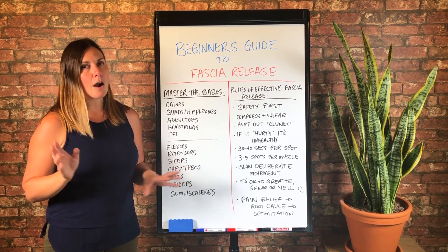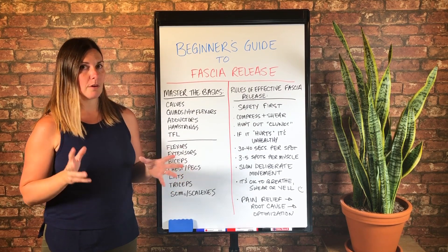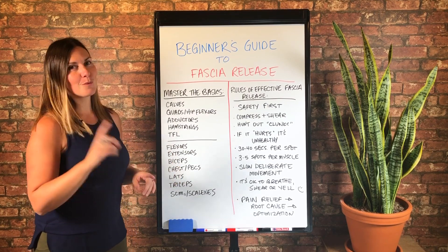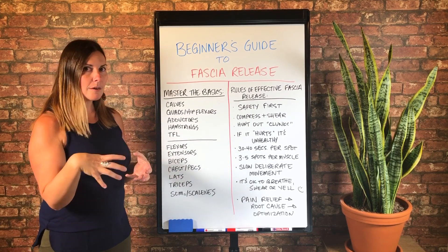It's either going to be one usually on a foam roller or maybe using the rolling pin, which might sound familiar if you've tried that one. But basically something that gets the meat of your calf — the whole thing from the backside.